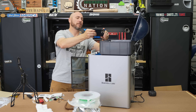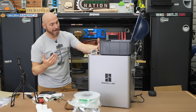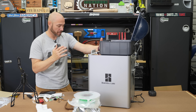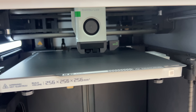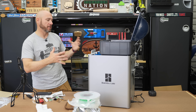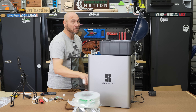Going to load the filament into the AMS and get started because I have a lot of projects I want to print. Loading the filament was a little unnerving spending this much money and having it make all that racket — it went up and down in vibration. I think what it's doing is checking to make sure nothing's moving or wiggling and compensating for that.